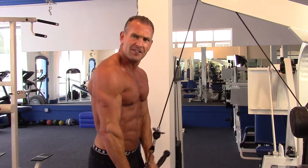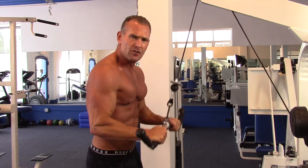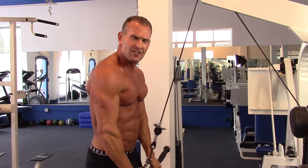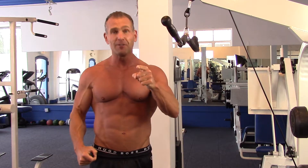Full extension. Just break parallel here. Just pivoting at the elbow — not bouncing, not jerking, not using momentum. Full extension. You want to get good, proper development in the triceps? That's the way you do it. Now go out and get it done.